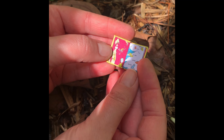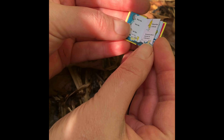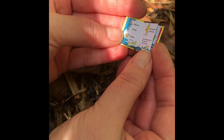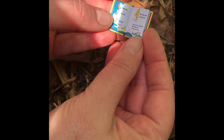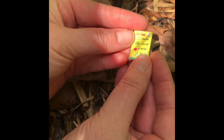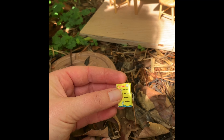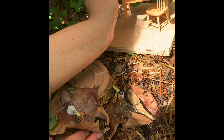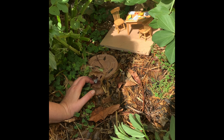One fish, two fish, red fish, blue fish. Black fish, blue fish, old fish, new fish. This one has a little star. This one has a little car. Say what a lot of fish there are. This is incredible — this is the same book, but it's really tiny. I wonder if we scared away the boys and girls who are working here. That's really, really cool.